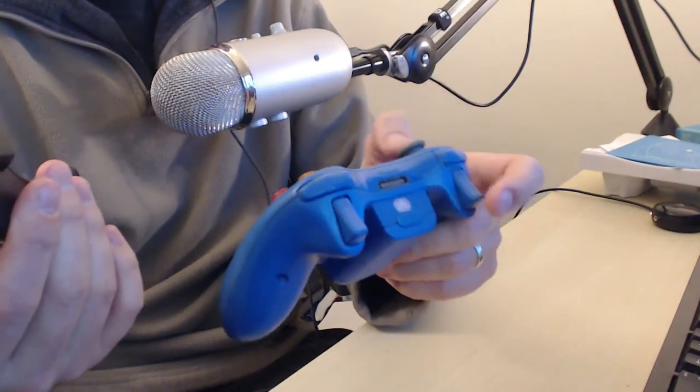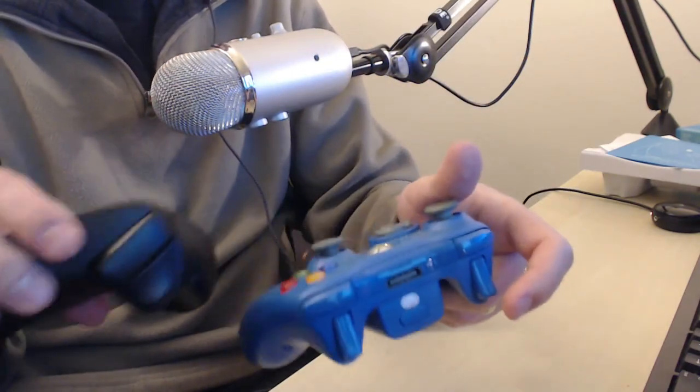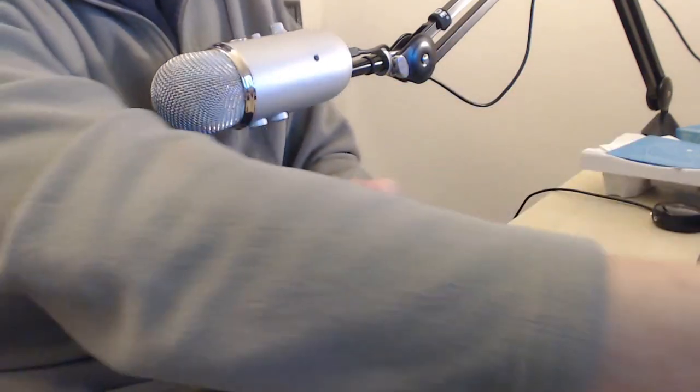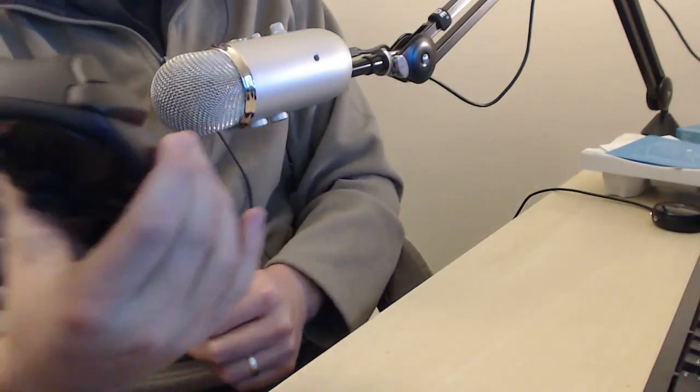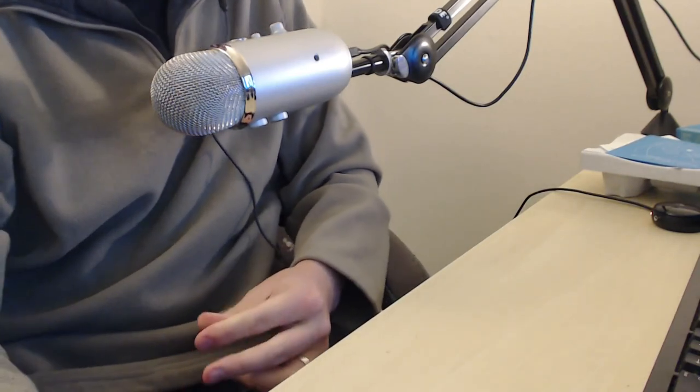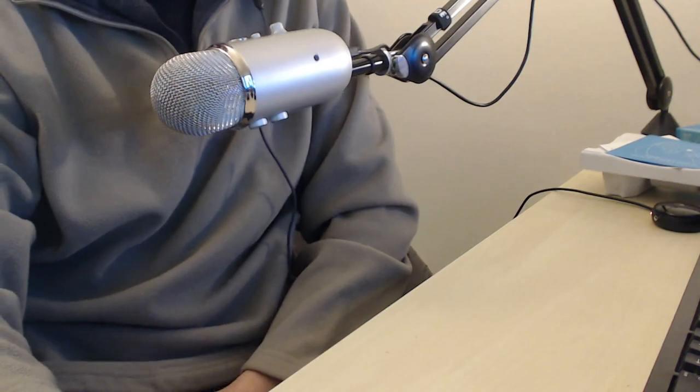It doesn't feel as dense as the 360 controller - I like heavy controllers, but that's it for now. Thanks for watching. I'm going to go ahead and try to hook this up to my computer and get it running, and I'll be back with an update later tonight.